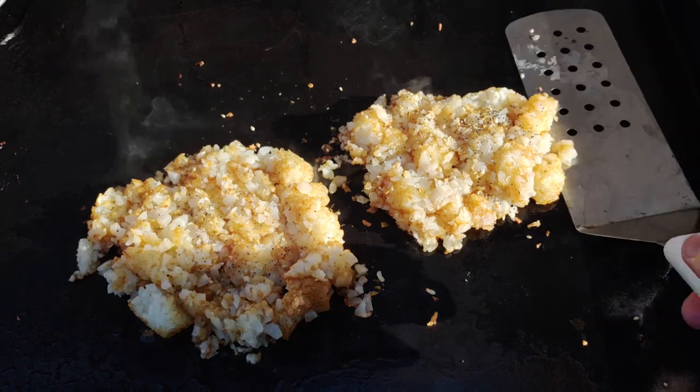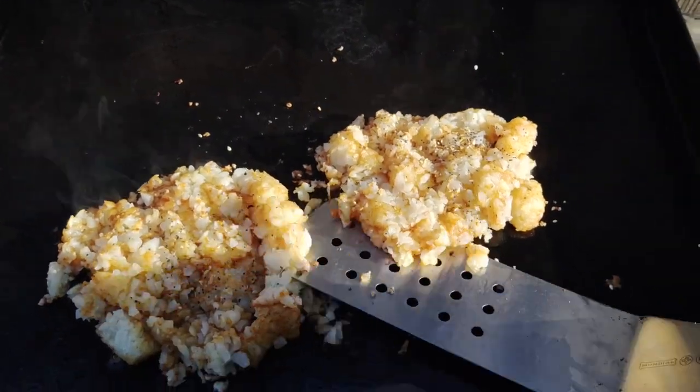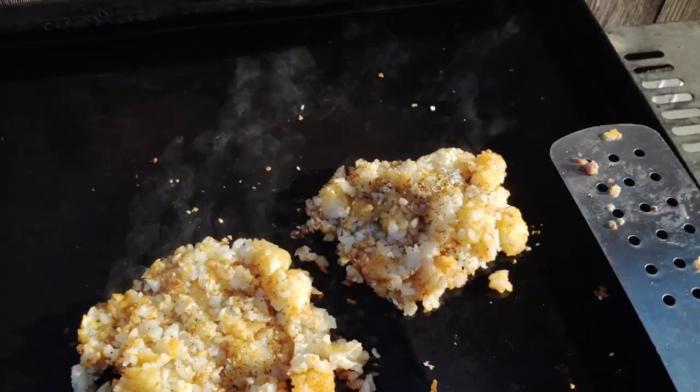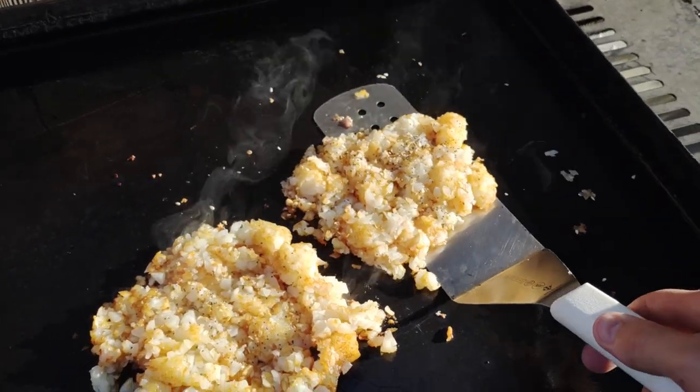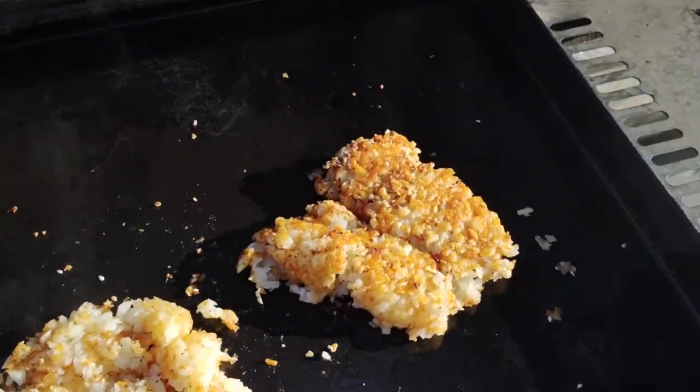Then just don't touch them. You just push them down and then kind of loosen them up. Let them cook for like six to seven minutes untouched on each side, and then you give them a flip and they're just unbelievable.